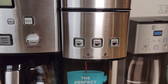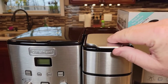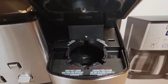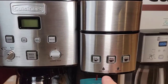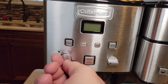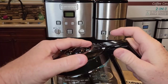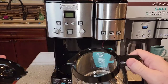On the K-cup side you've got six ounce, eight ounce, and ten ounce options. You just lift this up and it kind of snaps up — there's the top needle. It's got a standard basket that comes out. Be careful, that's a sharp needle down there. That's all pretty standard. Two lights. Over here you've got bold, hour, and minute. Clean. Auto. These feel real nice. Brew.